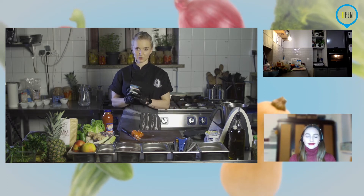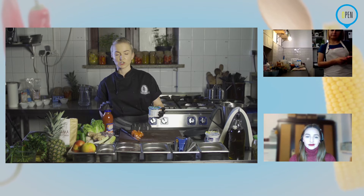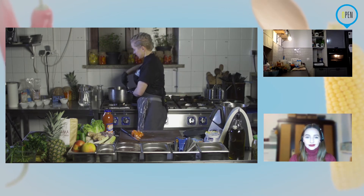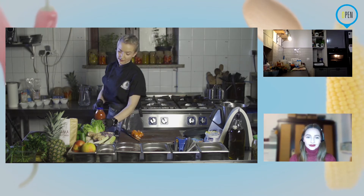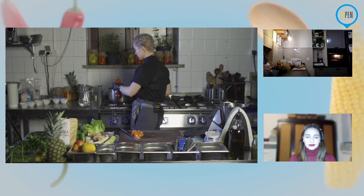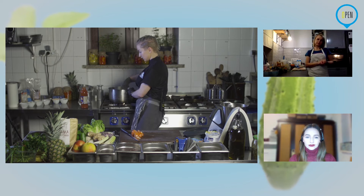Użyję też bez deka mleka — będzie lokowanie produktu. To jest bardzo fajny produkt z Lidla, który zastępuje śmietanę — produkt wegański. Teraz do tych warzywek dodam pomidory. Jeżeli dodajecie jogurt — pamiętajcie, że później nie możecie tego zagotować. Jogurt dodajecie zupełnie na sam koniec, kiedy macie w 100% wszystko w sosie, już go nie podgrzewacie, nie gotujecie — tylko dodajecie jogurt i od razu wyłączacie gaz.